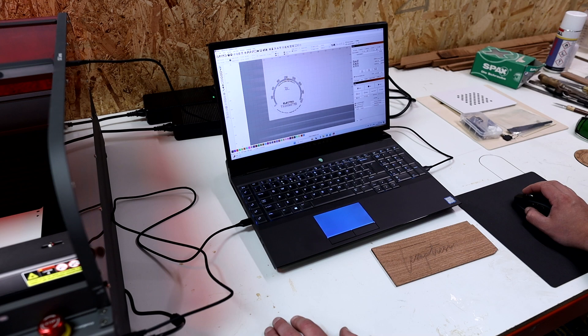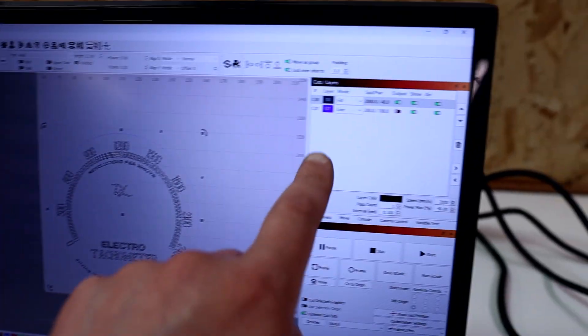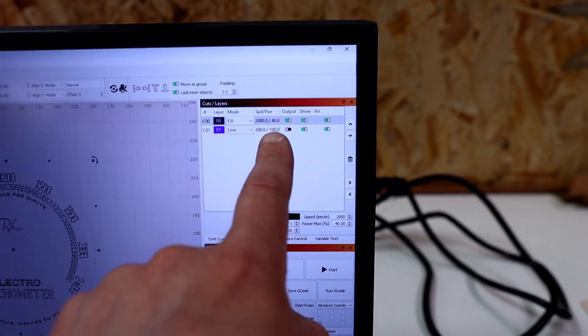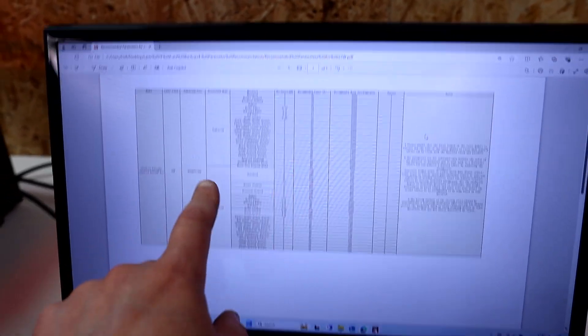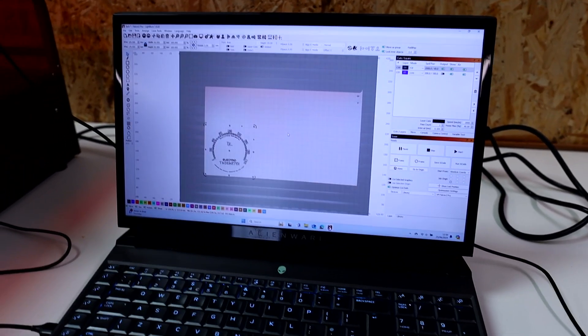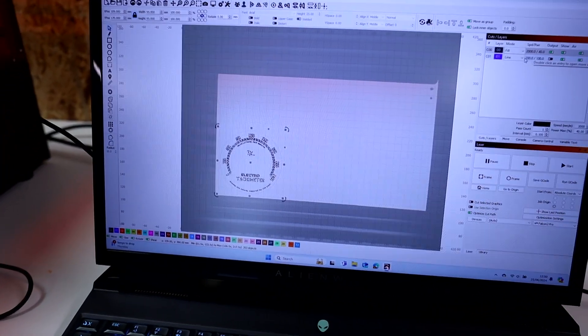With my part placed and ready to cut, you can see in the software we've got various different layers — we create a layer for each type of cut, so I've got one for my infill and one for the line around the outside, colour coded by layer. Then we set a power and speed for each layer, which dictates whether it's going to cut or engrave. That comes from a parameters table that comes with the machine, giving you recommended power and speed for each material and operation. I'm happy with the placement and layers set up, so let's engrave that and see what we get.